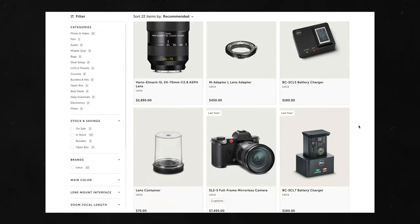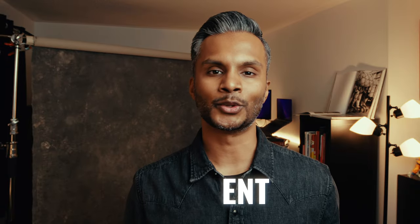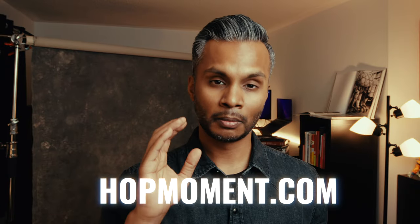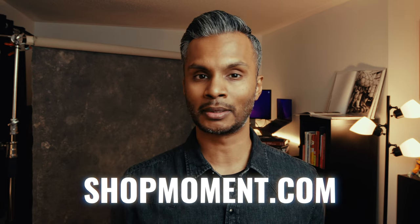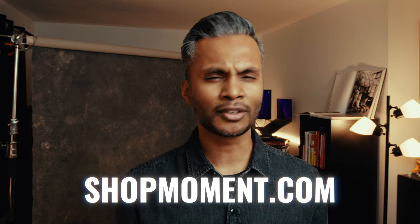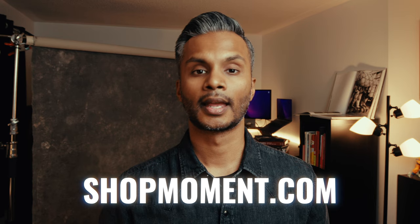Before I wrap up this video, I have to give a shout out to our sponsor, Moment. Go to shopmoment.com, check out their gear, their classes, their presets. They are building an amazing collection of creative tools and services while empowering creators along the way. These are genuine individuals that really care about the creative journey. Whether it's a new camera, a new lens, a course, or LUTs, go to shopmoment.com. If you're unsure or have questions, use the live chat where you can talk to an expert to help find what you need. That's shopmoment.com — check out the link below for more details.